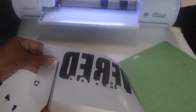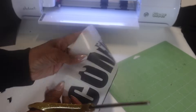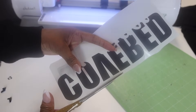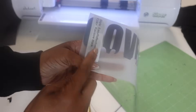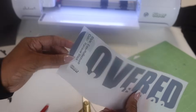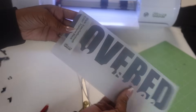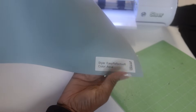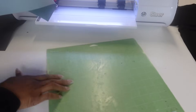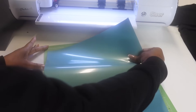I'm just going to cut off the excess because you don't want that to be part of the design. When you press it, that's going to come off anyway. So that is perfect. For my next color, I decided to go with the aqua. I'm going to lay this one down again — cutting in reverse, carrier side down — and load it from the rear.